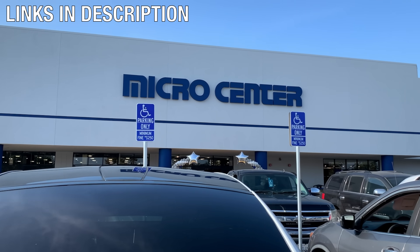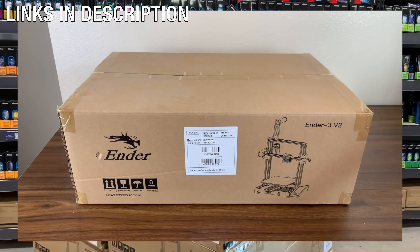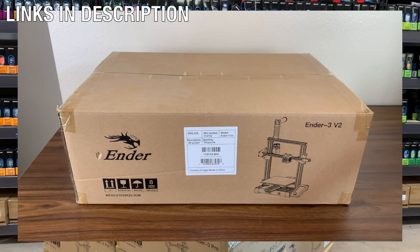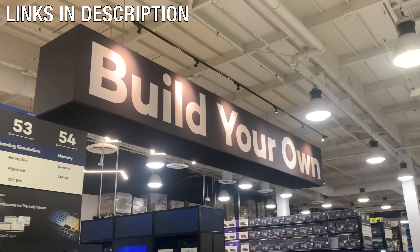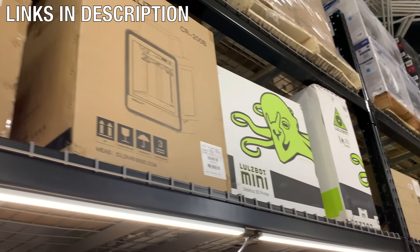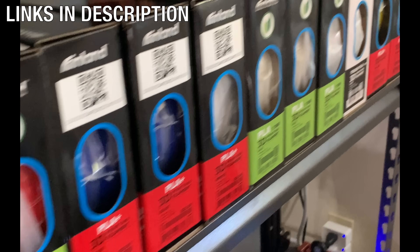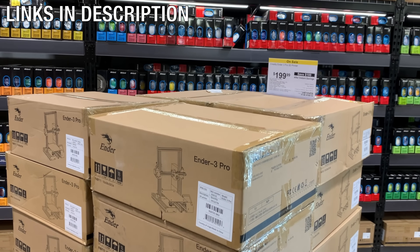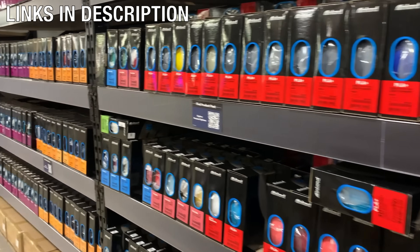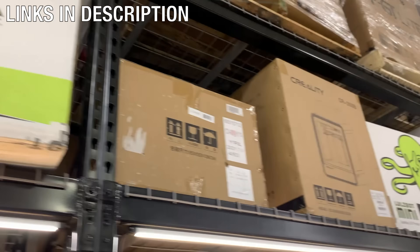Thanks to Micro Center for sponsoring this video. Right now you can get a hundred dollars off a Creality Ender 3 Pro, one of the world's most popular 3D printers. The Ender 3 Pro is still one of the best budget 3D printers — this deal is available for new customers and in-store purchases only. Micro Center is your one-stop shop for everything 3D printing, PC building, electronics, and video recording equipment. Check out all the links in the description, and happy printing.